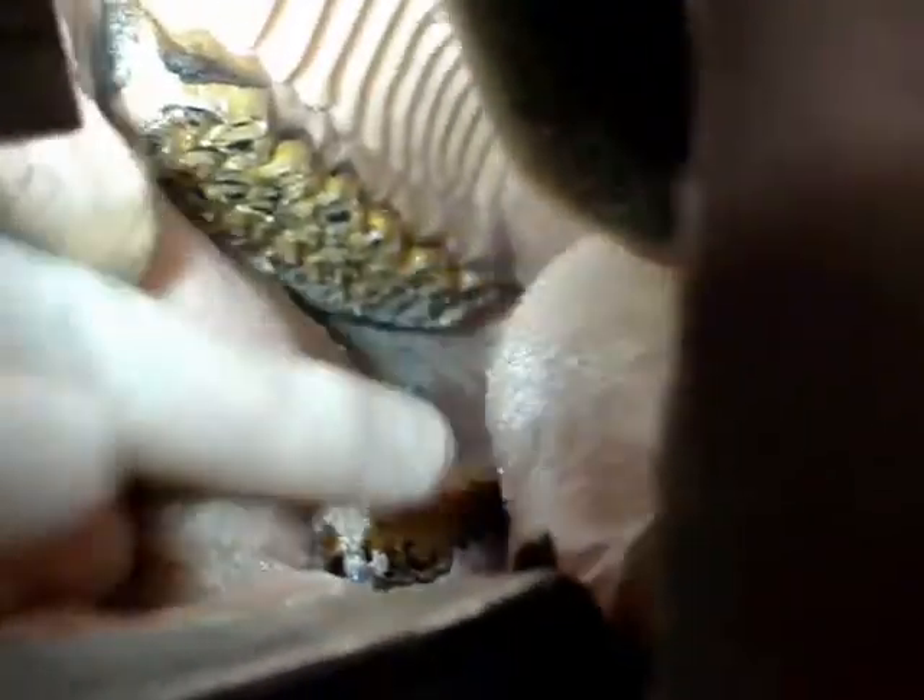Bit seats are created on the front corners of the first cheek teeth. It is thought that by removing this sharp corner, pain may be avoided when the bit pulls the soft tissue of the lips up against the corner.